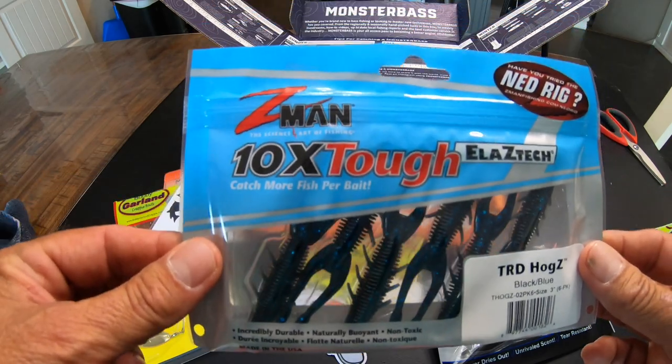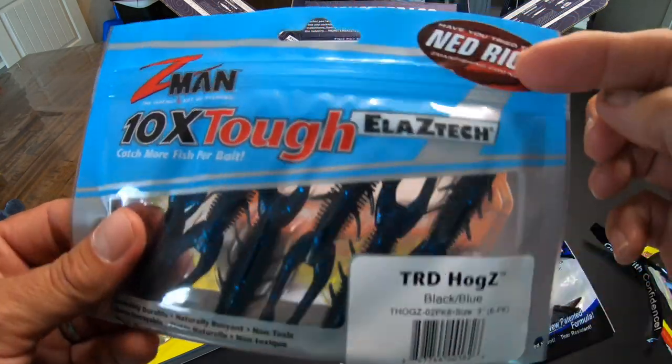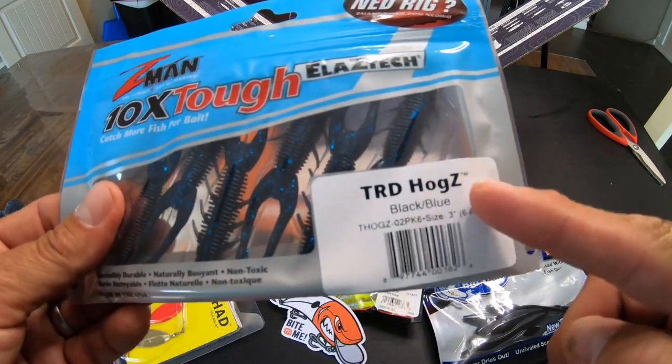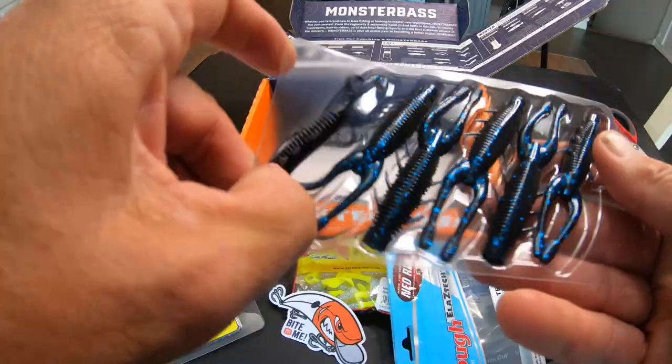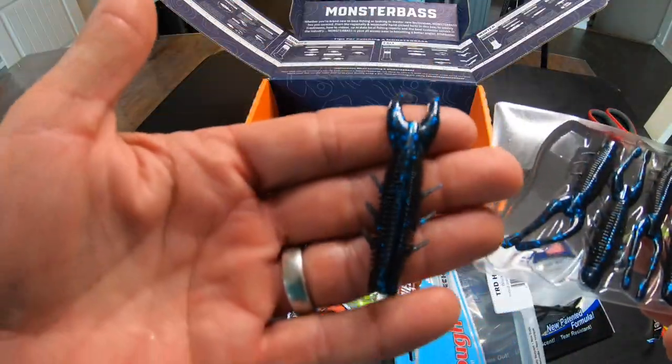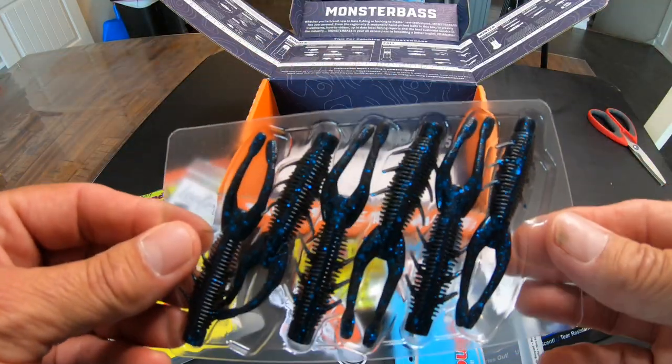Z-Man — good brand. Elastec Ned Rig, TRD Hogs, black blue, three inch. Some kind of creature bait in black and blue. We'll fish that on a Ned Rig head.